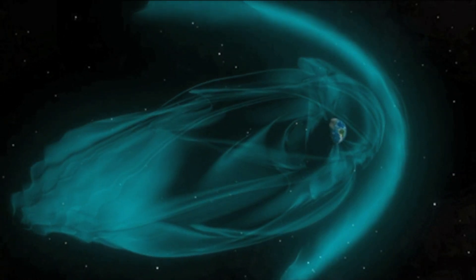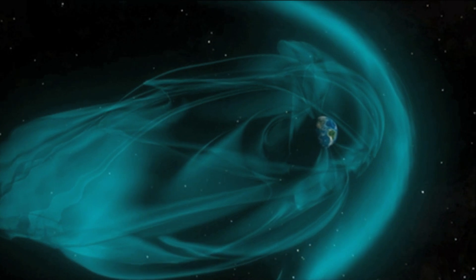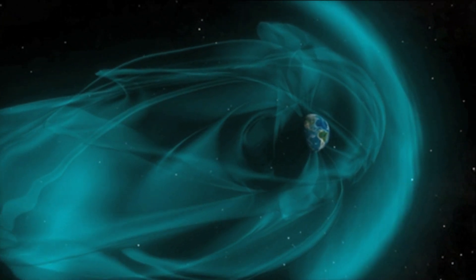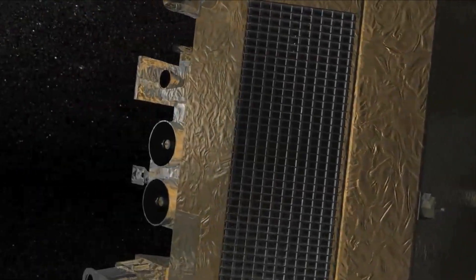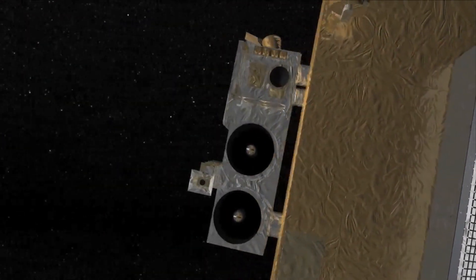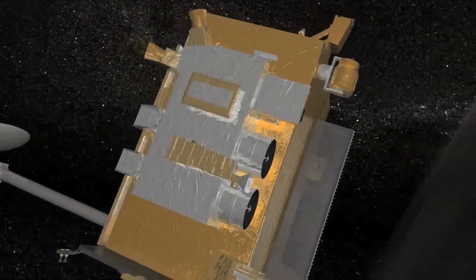In a planet or moon, when huge amounts of fluid such as molten rock circulate, it can produce a magnetic field, which is the area where a magnet's force has an effect. NASA likes to look for magnetism because they can tell a lot about what's going on inside a planet or moon by understanding its magnetic field.